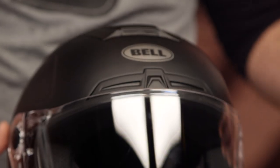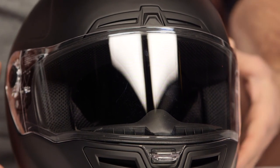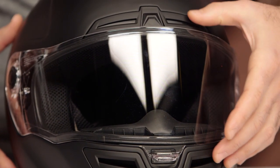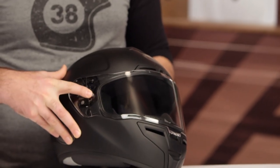The main change you're getting with this helmet is the Panavision face shield, coming directly off the Bell Star line of helmets. It's a really great optical view with a flat shield, so you don't get any distortion. One thing to note: even though it looks like you might have the Pinlock on this, that is not going to be Pinlock included.